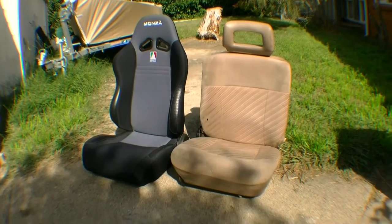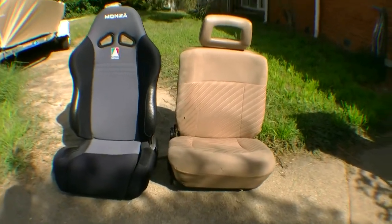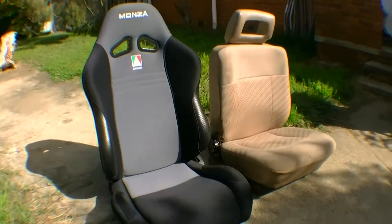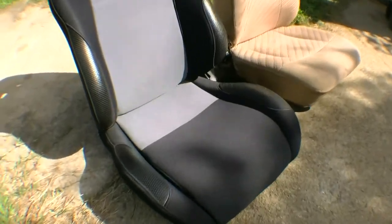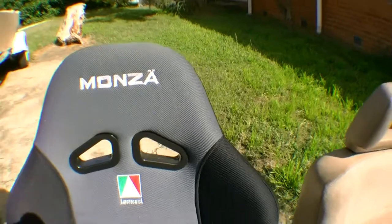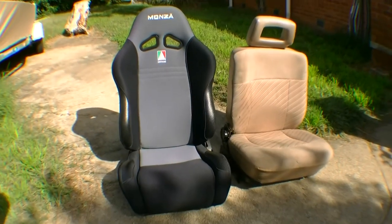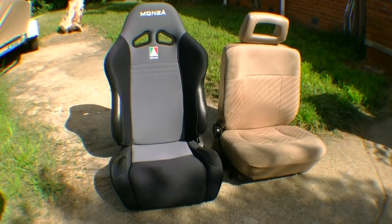Here we have the old seat and the new Monza bucket seat. As you can see, the Monza is much more supportive — you've got your side braces and a much better headrest as well. So now it's time to get the work done on the new one.